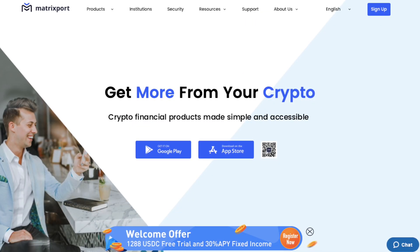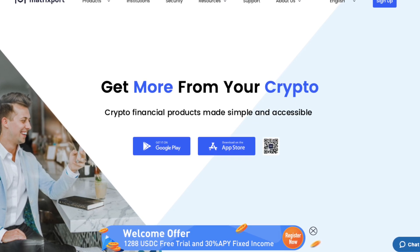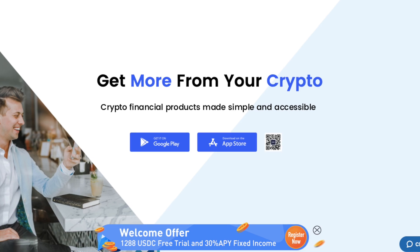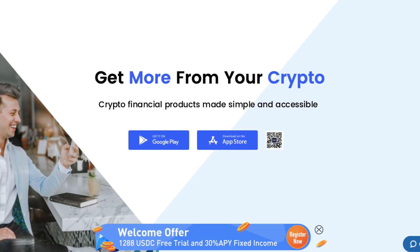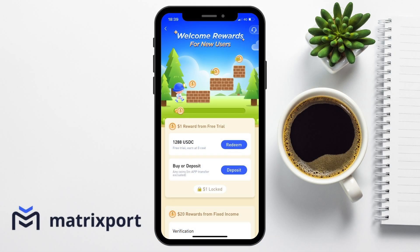For those of you that are brand new to Matrixport, I'll have my link in the summary below. Matrixport has a welcome offer for new users, who can receive up to $55 for completing simple newcomer tasks. And there's a $1,288 USDC free trial offer, an exclusive 30% APY on their fixed income product, which I'm going to show you during the walkthrough.